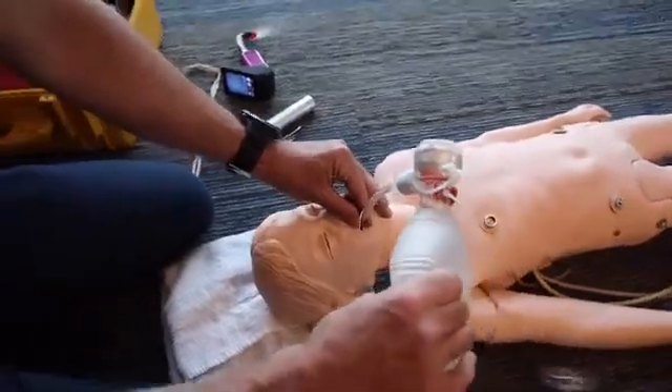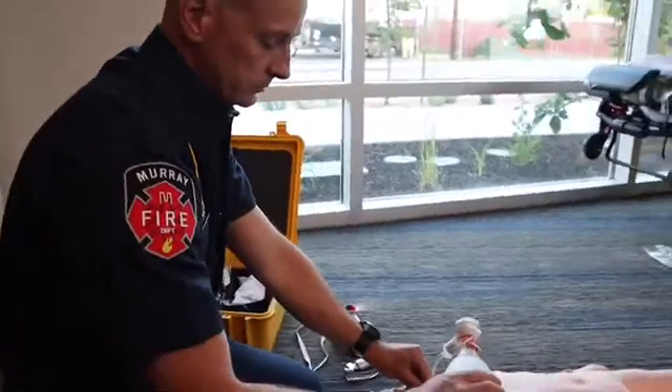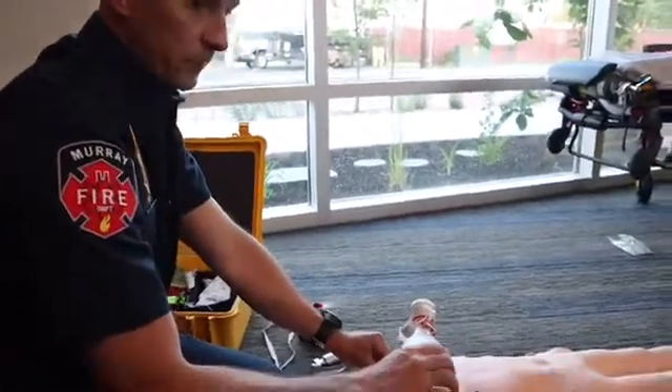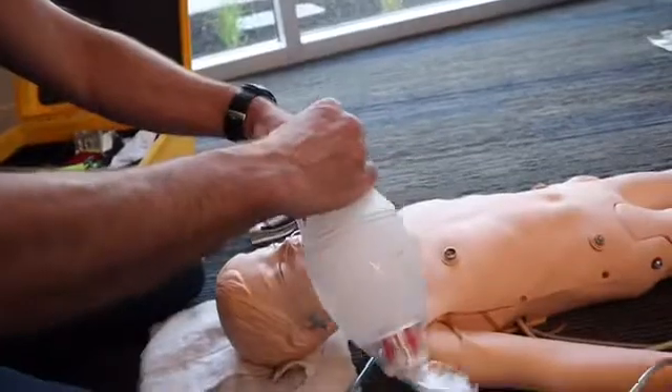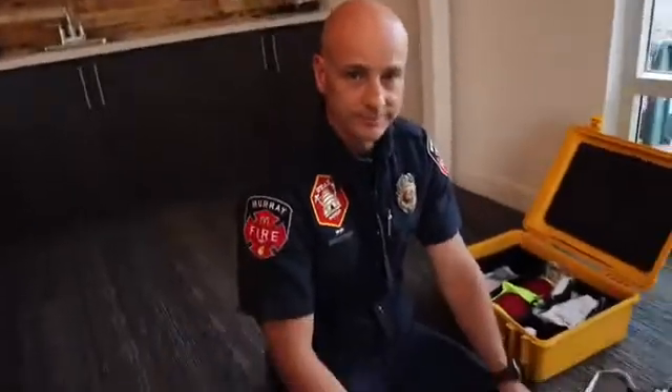Auscultate with a stethoscope for bilateral breath sounds, auscultate the epigastrum to note the absence of gastric sounds, look for misting in the tube, and also attach end-tidal capnography to look for adequate ventilations. Hopefully these tips and techniques will help us have an improved success rate with the AirTrack intubation device. Thank you.